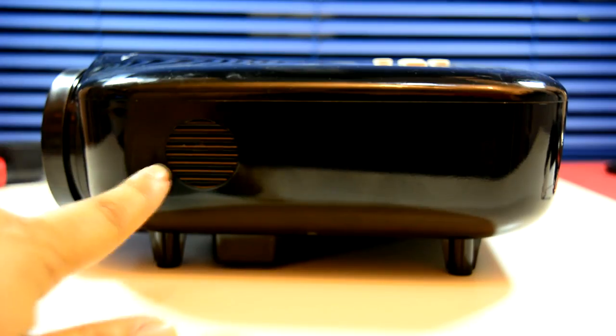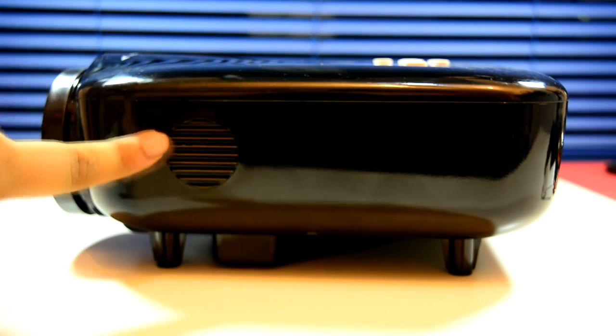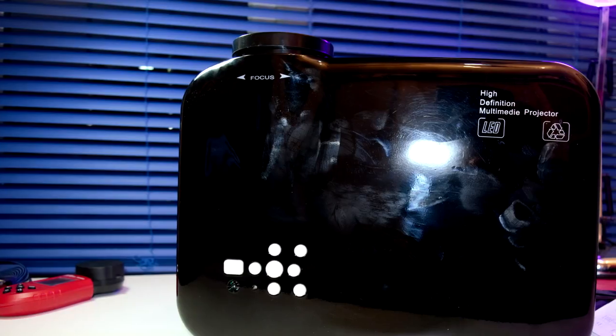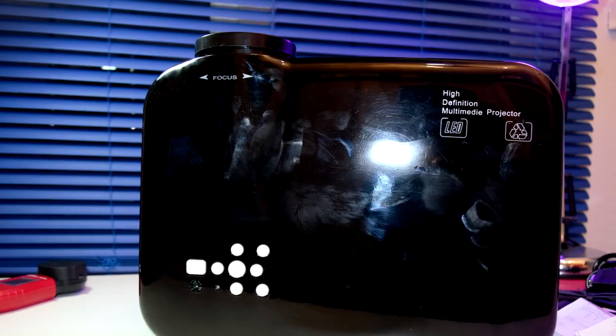The lens cap is a little frustrating — instead of screwing on in some fashion it just kind of sits there, not very sturdy. I do like the curvature design of the projector. On the left side there's a single speaker, on the right side you'll find the heat sink and a second speaker, so twin speakers.